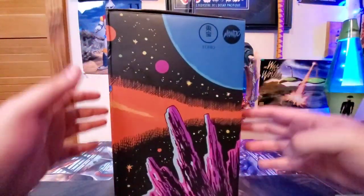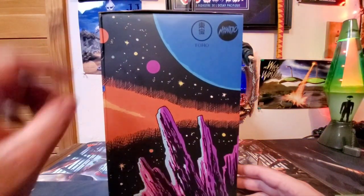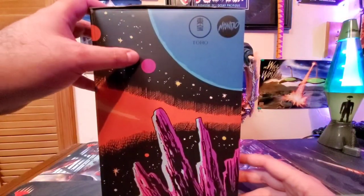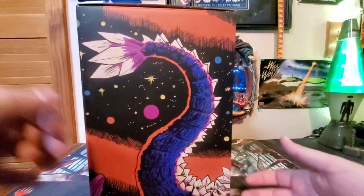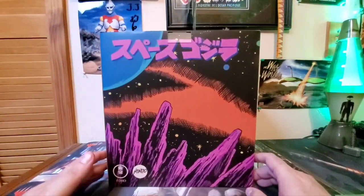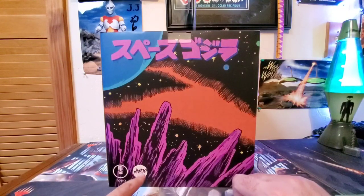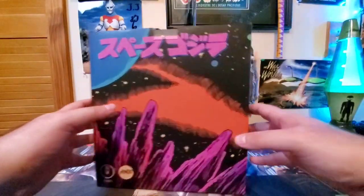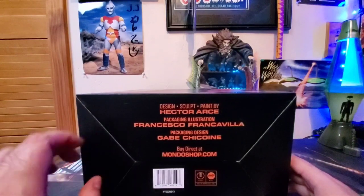Onto the side of the box — it's actually a big box to work with, but I'm making it work. You have the Toho logo, the Mondo logo again, and more cosmic space-type stuff. On the other side, the Space Godzilla illustration continues with his tail. And then on the back side, just more space, cosmic, asteroid-type stuff. Mondo stamp and Toho stamp down here, and Space Godzilla in the Japanese kanji again.